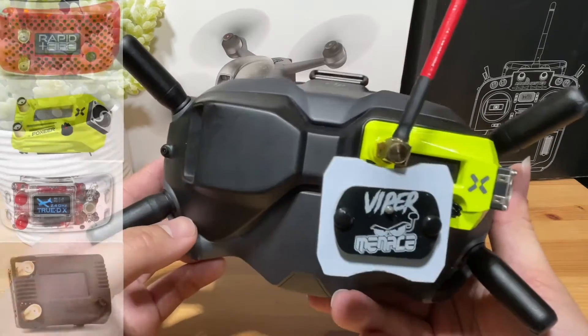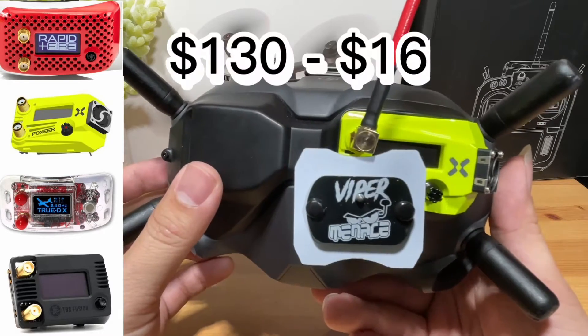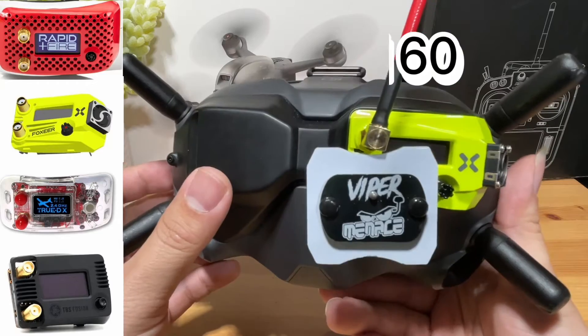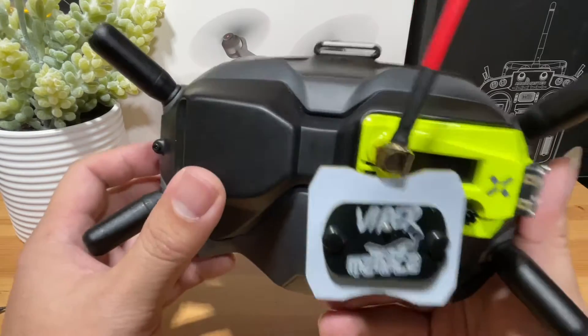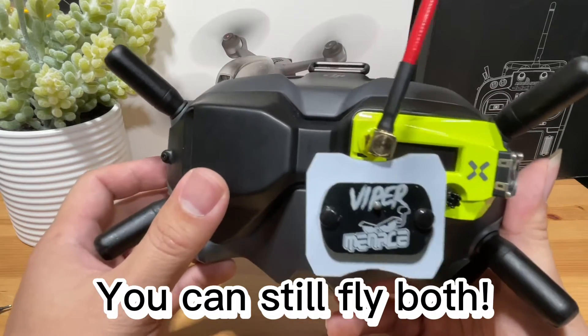These are the modules that will work with the digit adapters. The overall cost for this upgrade should be around $130 to $160 depending on which module you pick. This upgrade will allow us to fly in both analog and digital, so you're not giving up on either.